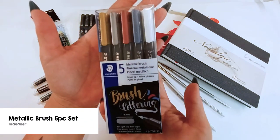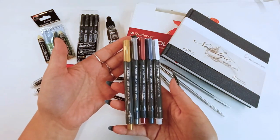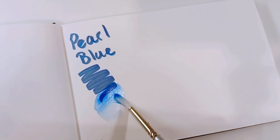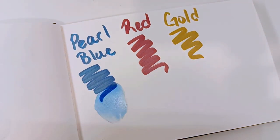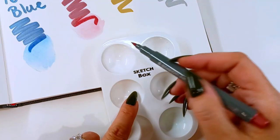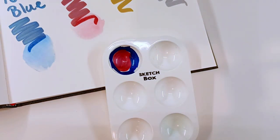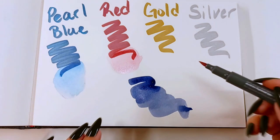Speaking of things that are shiny, we are getting in this box the Staedtler Metallic Brush Pens — a pack of five. They say there is no pumping or shaking involved. We have a pearl blue, a red, a gold, a silver, and also a white. Something important to note is these reactivate with water, being water-based, which means you can do a lot of things with them. Get your paint palette, draw on the bottom of these wells — you can mix these. I'm going to make a purple out of my blue and red: take a wet paint brush, drip a little water in, and you've got a new color!